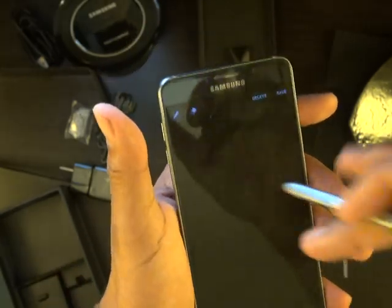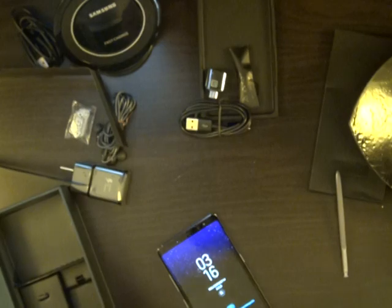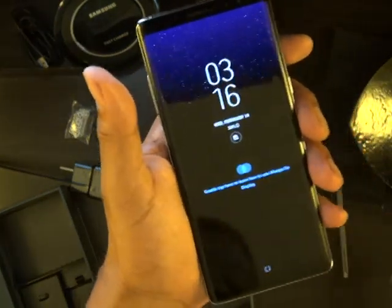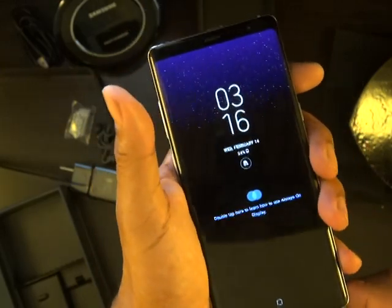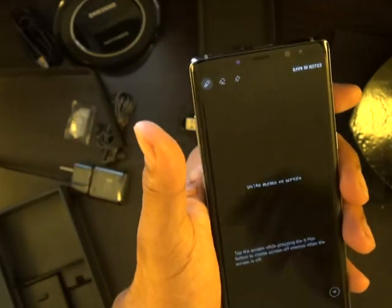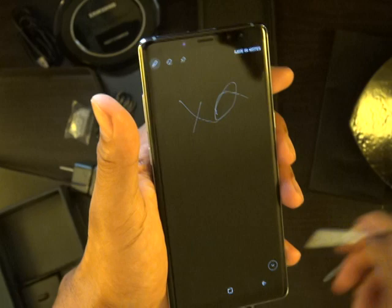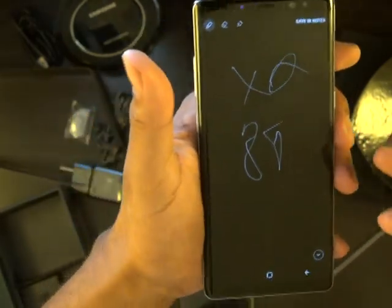The way to tell if it's the screen, the phone, or a bad S Pen — you might have to go to the AT&T store and pick up the newest phone. Get your Note 8. This is my Note 8, just bought on Amazon, and just see if you could write on it with both pens. I'm able to write on this phone with both pens.